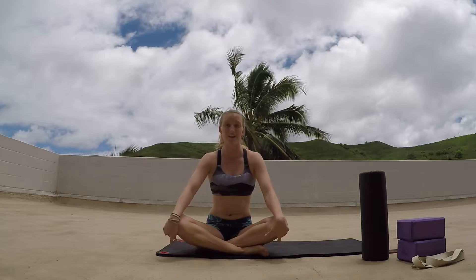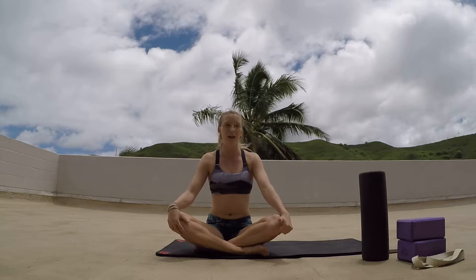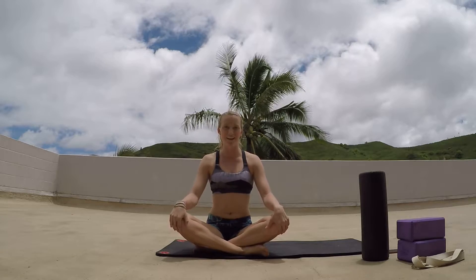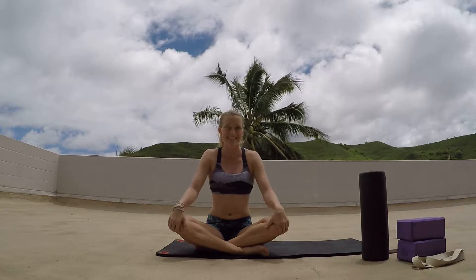All right, hey guys. So this is going to be a yoga session designed to open up the chest and strengthen the upper body, specifically for pull-ups, handstands, core strengthening, all that. So I hope you guys enjoy, and send me a comment, send me a picture if you do the class. Thanks, here we go.